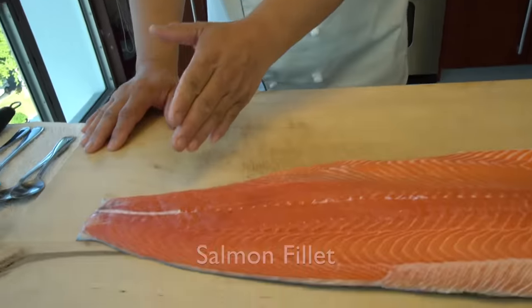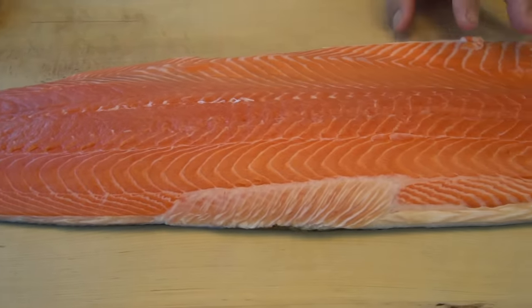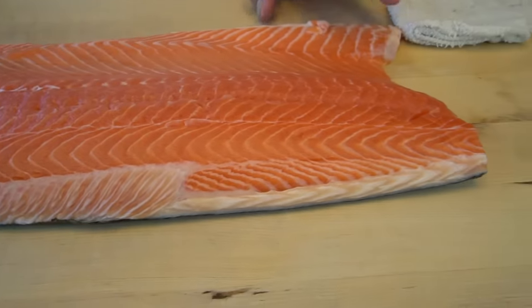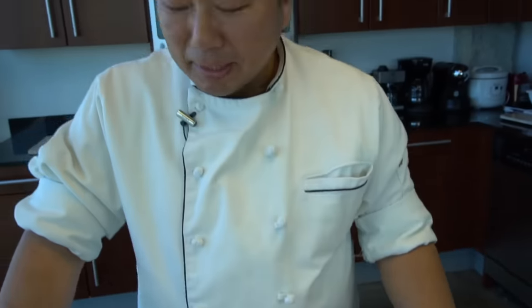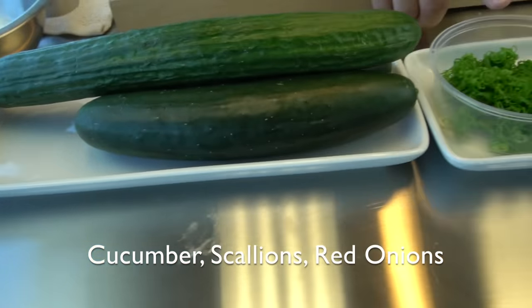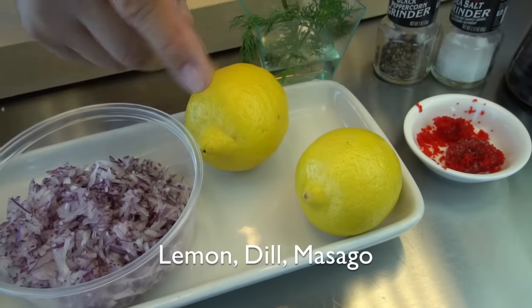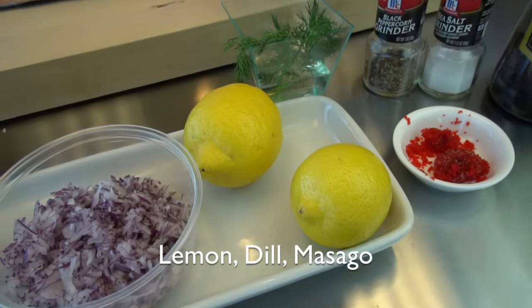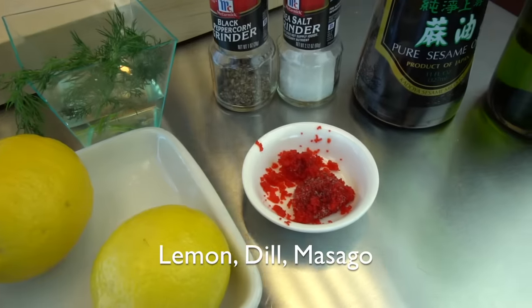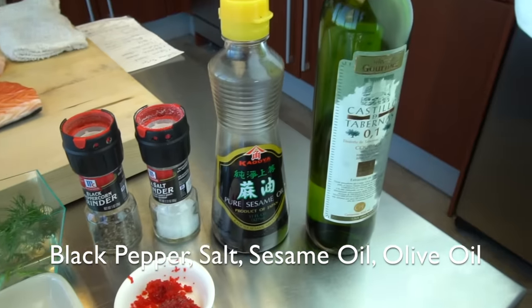Let's show everyone what we have here. We have a half fillet — one fillet of salmon. And then I have a cucumber, scallion, red onion, and lemon. I'm going to use the skins. The dill here, a little bit of roe, masago, black pepper, salt, sesame oil, and olive oil.